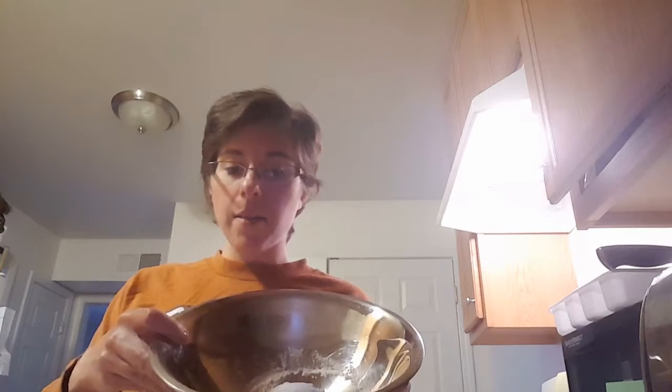I don't like the seeds in mine, so I actually use an extra two tablespoons of psyllium husk powder.